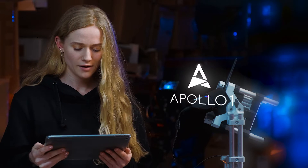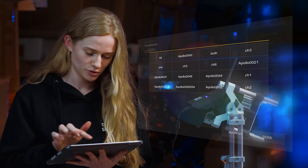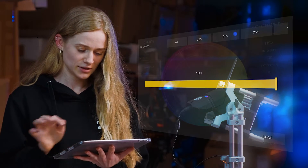Then you go to the Apollo 1 app, and now you can add a group. I will choose my light Apollo 40, press on the group and turn the intensity on.